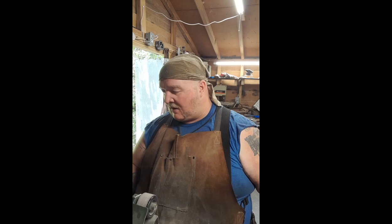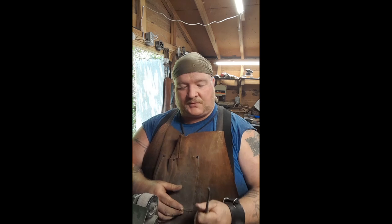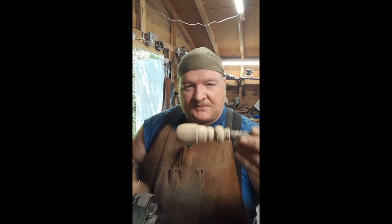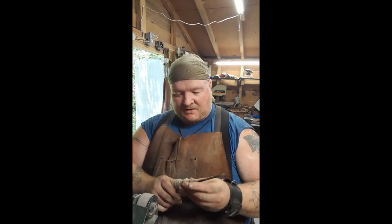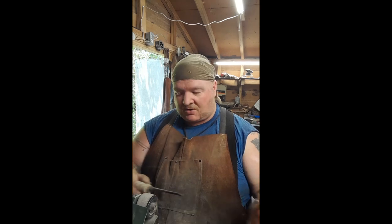Hey guys, welcome back to Sapper Steel Forge. We're gonna do a really short video. A customer wanted a crochet hook, and I just got a little mini lathe and tried it out — I turned some walnut for this crochet hook. I've got it forged out; it's not polished yet — it's ugly right now, just give me time. This is the handle I turned, and we're gonna run it through some grits and then polish it up.